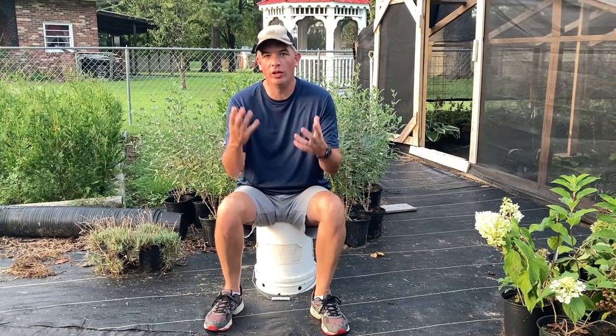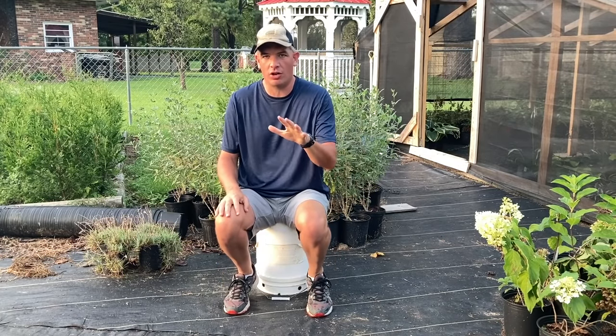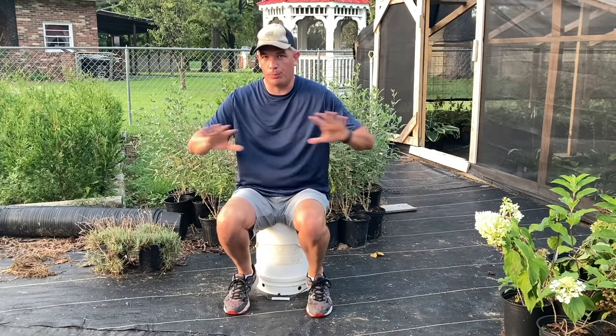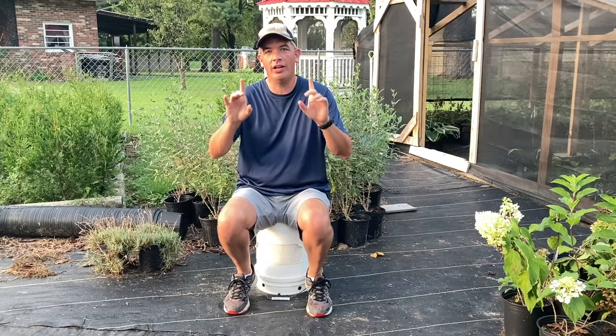Welcome to today's video. I'm really looking forward to sharing some information with you that I've never been able to share before. We've worked through a process here to show you something I think a lot of you might be interested in seeing — how you can actually start a fully functioning, profitable, fun, working nursery with $1,000.